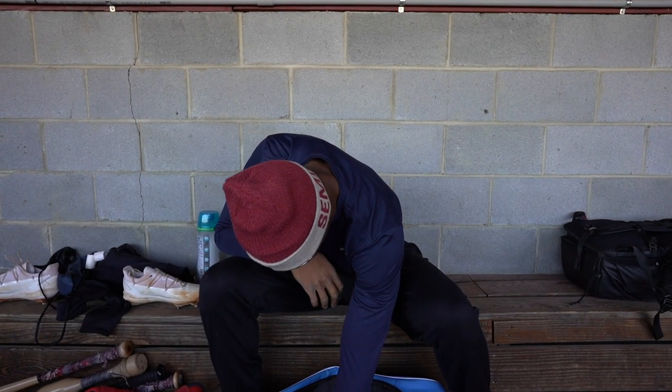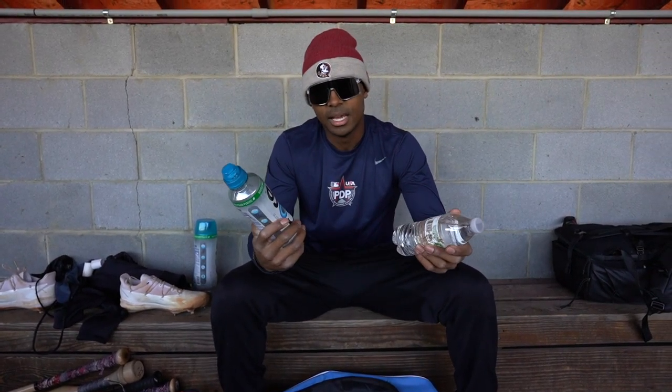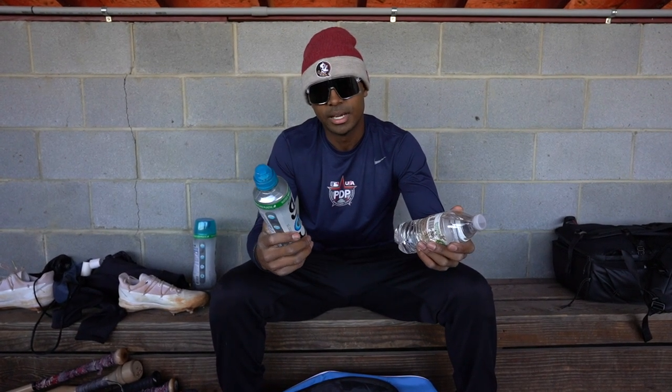We've got some water in here because you've got to stay hydrated before and after the games and before you go to bed. Stay hydrated, kids.